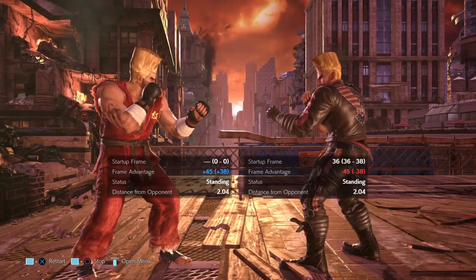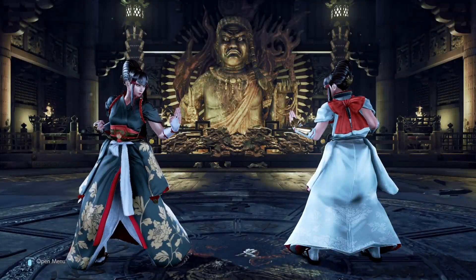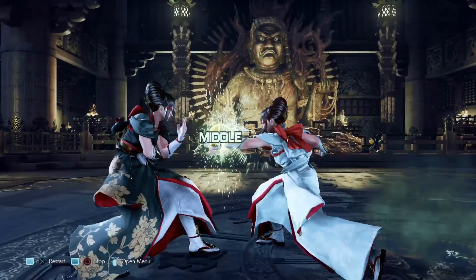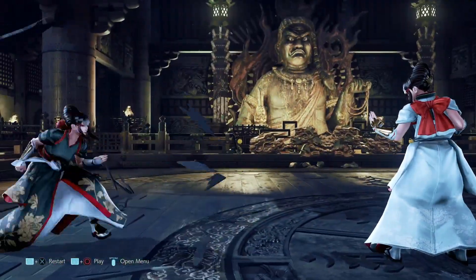Now let's get into the details of how to deal with this mix-up, because it's not really a true mix-up. Just like with Kazumi's Flying Warrior stance, there's actually an option select for everything. As for Kazumi's Flying Warrior stance, we'll have a look at that in another episode.